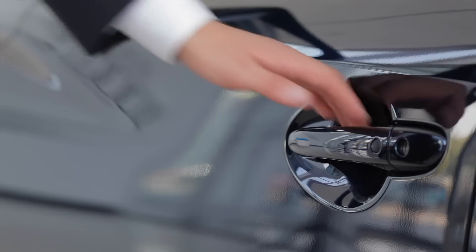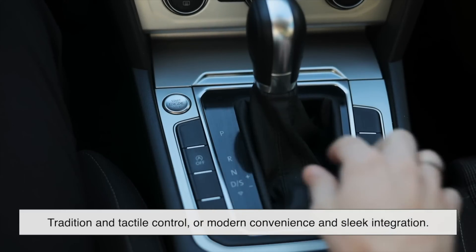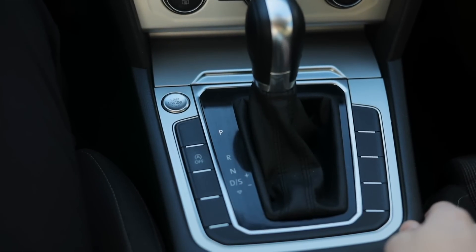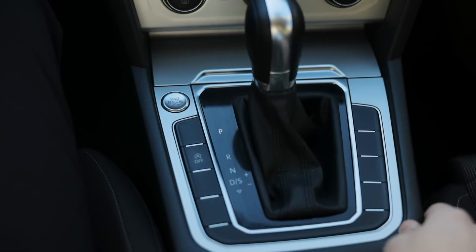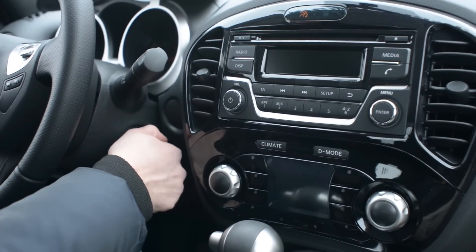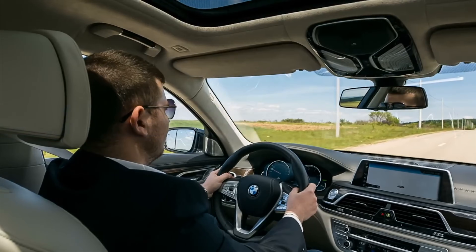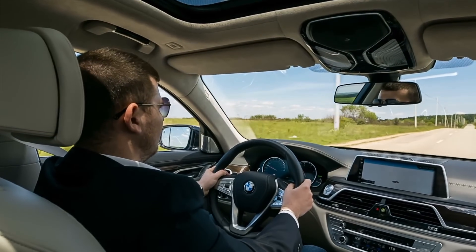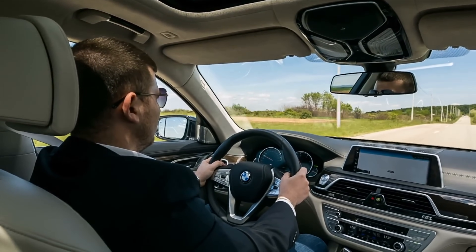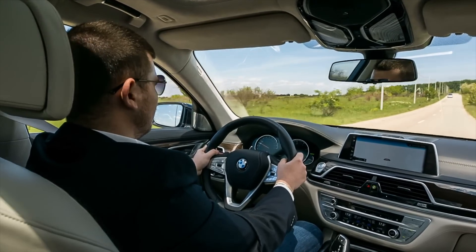So, which is better — key ignition or push-button start? Honestly, it depends on what you value more: tradition and tactile control, or modern convenience and sleek integration. For many people, the idea of never taking their keys out of their pocket feels like magic. For others, that physical key is a comforting part of the driving ritual — simple, direct, and dependable. Both systems have strengths and both have weaknesses. One isn't objectively superior; they just reflect different priorities in design and user experience.